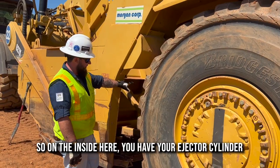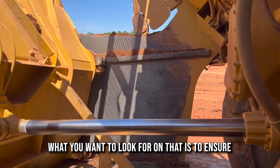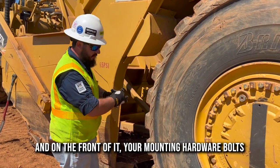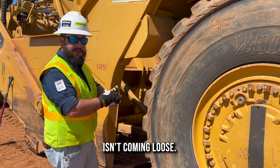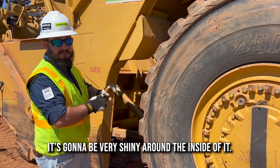On the inside here, you have your ejector cylinder that pushes your ejector forward. What you want to look for on that is to ensure you don't have any oil leaking outside of your seals, and on the front of it, your mounting hardware bolts aren't coming loose. It's going to be very shiny around the inside of it.